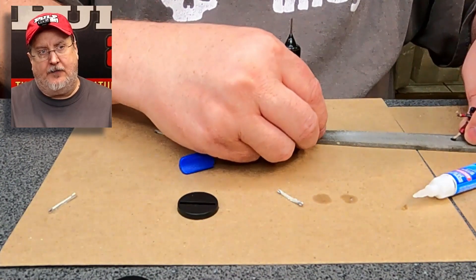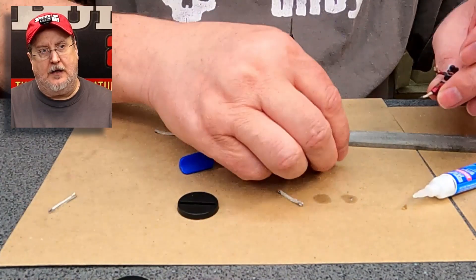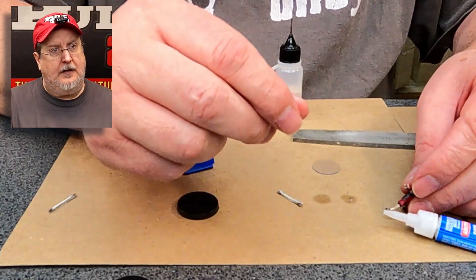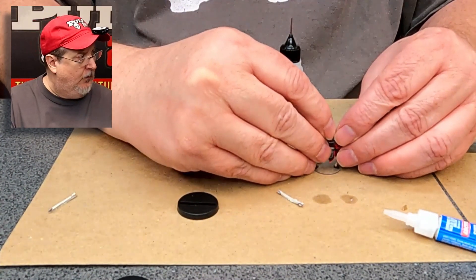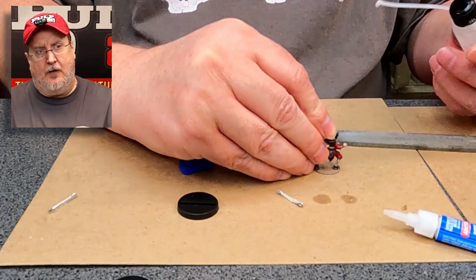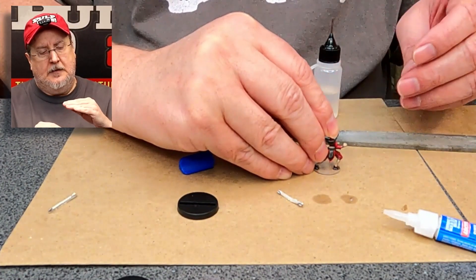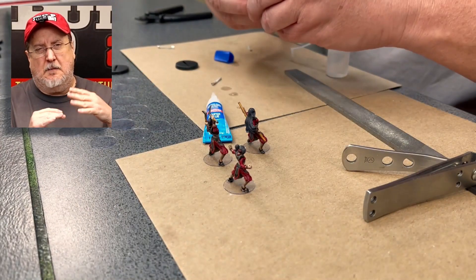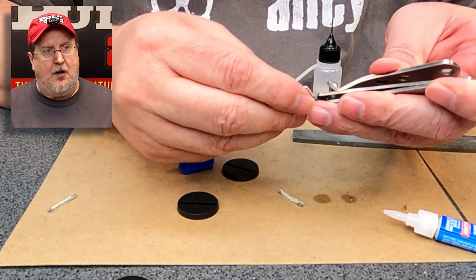Once in a while I have a metal file sitting out there, and I drag that across the base just to make sure it's nice and flat. I want to make sure the paint is off the bottom where I want to make direct contact onto the plastic. I want to glue metal to plastic — not paint to metal — because that's not really a strong bond.